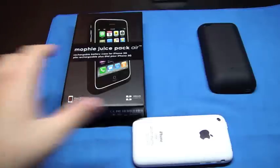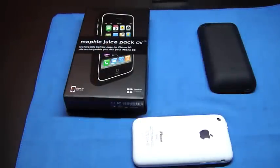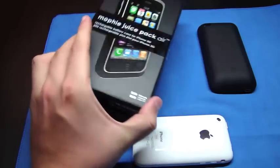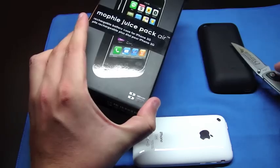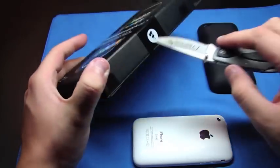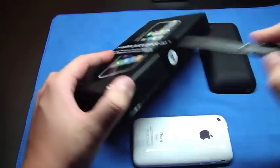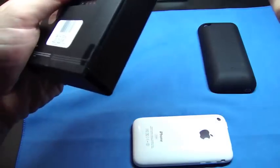Hey guys, it's We Have Gone Global. Got a quick unboxing slash quick review for you, so let's go ahead and jump into this. I currently have the power slider from NCASE, but I've heard good things about these Mophie Juice Packs. I have a couple Mophie products and they're very good products. I like what they're doing over there.